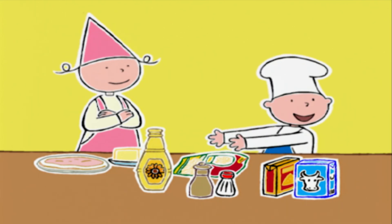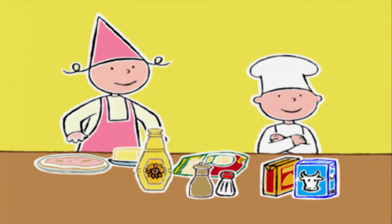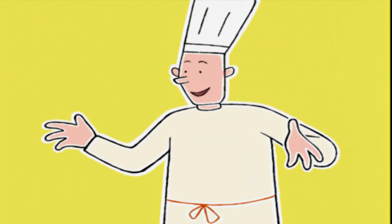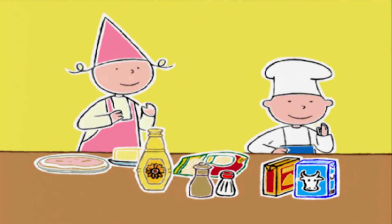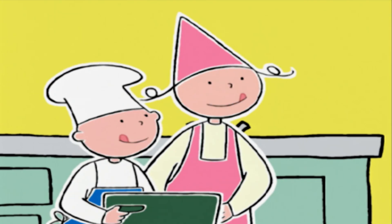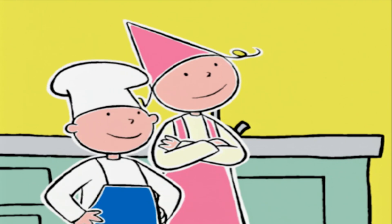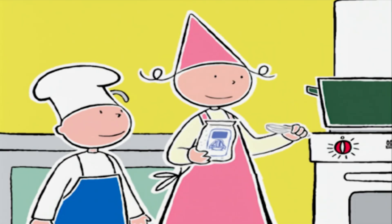Tout est sur la table ! Par quoi on commence, chef ? Par la béchamel ! C'est une sauce blanche, veloutée et onctueuse. Les enfants, vous voulez bien remplir une cocotte d'eau et me la porter s'il vous plaît ? On va faire chauffer l'eau pour cuire les macaronis. Il faut ajouter une cuillère de gros sel dans l'eau.